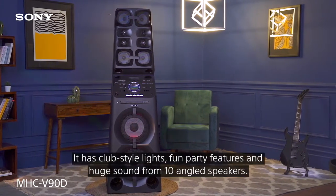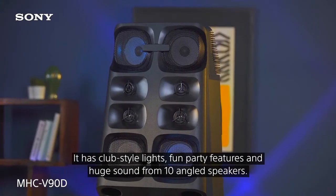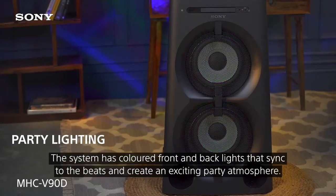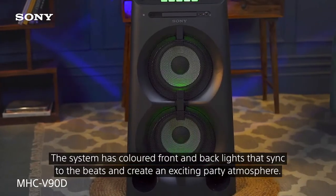It has club style lights, one-party features and huge sound from 10 angle speakers. The tall design delivers a powerful spread sound right to the back of the dance floor. The system has colored front and back lights that sync to the beats and create an exciting party atmosphere.